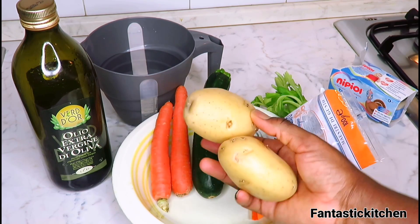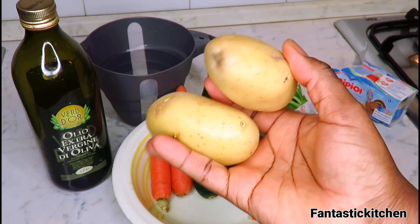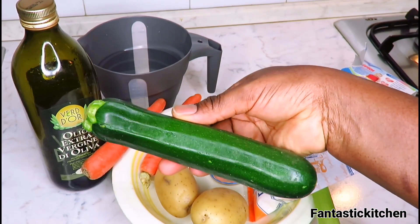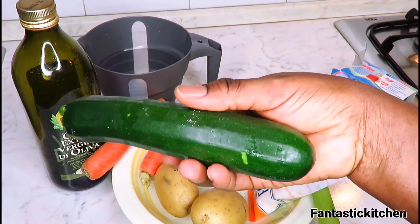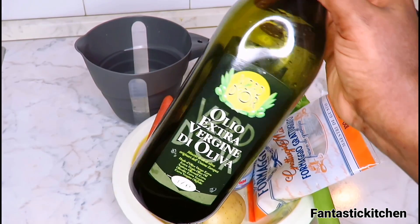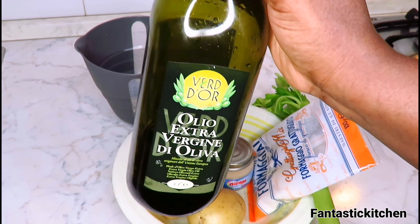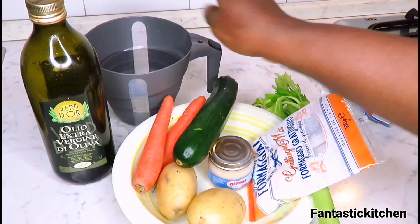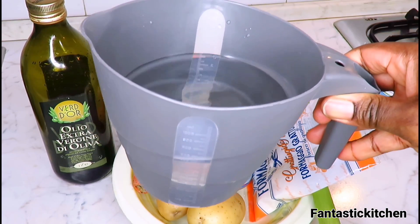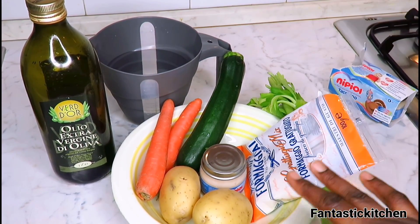I'm going to be using two medium-sized Irish potatoes, two carrots, and one zucchini — as you can see it's not too big and not too small, just medium-sized. You will also need some olive oil — not vegetable oil, olive oil, extra virgin olive oil. Finally, you will need about 500 ml of water. That's all you need for this recipe.